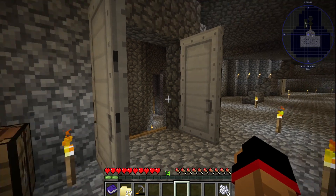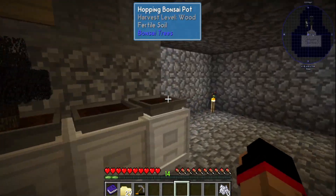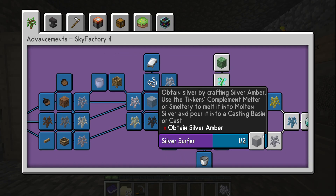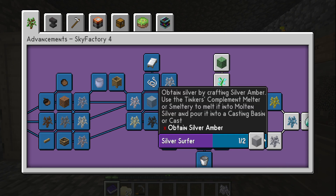Welcome back to my channel! If you are new here, hit that subscribe button, hit that like button, leave a comment down below. Today we are going to be making silver sulfur, or silver amber basically, and a silver sapling.